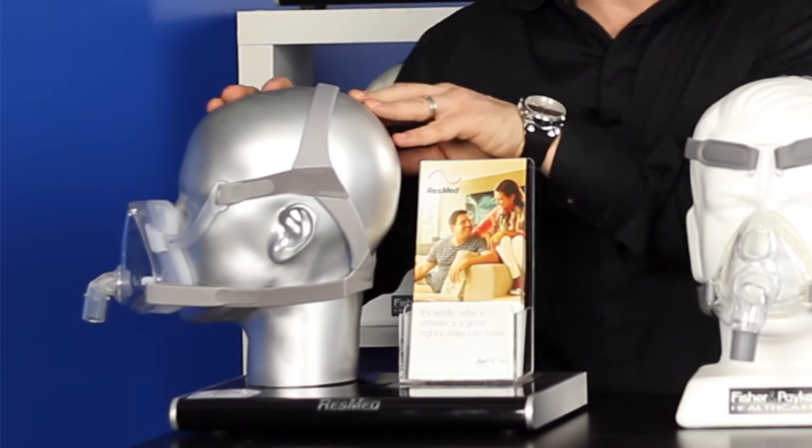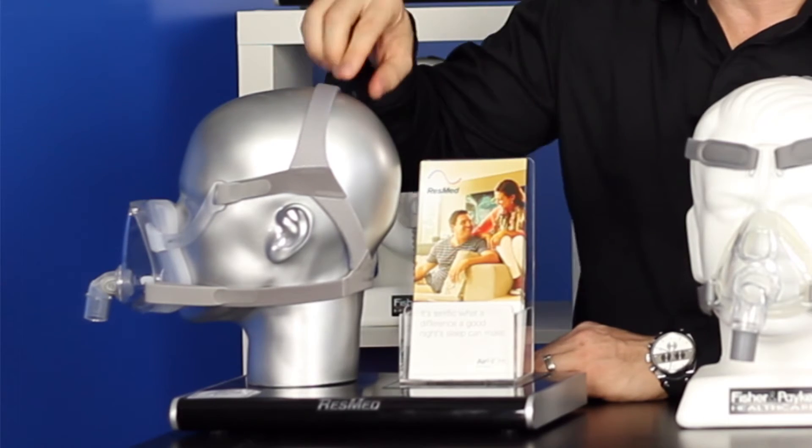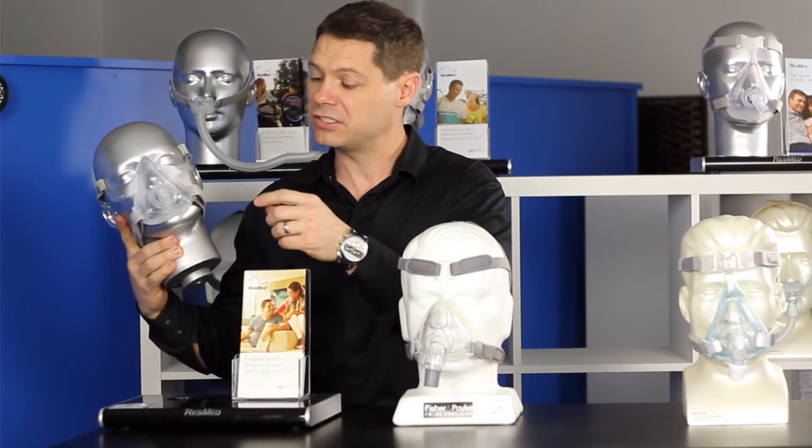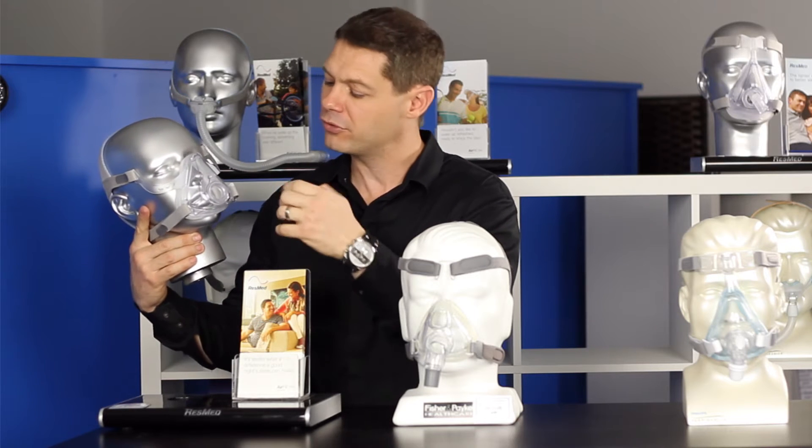And as you can see, the head straps on them is a better design — they're nice and thick. The mask itself has a removable elbow, which you pinch the little clips here to take out if you want to go to the bathroom.